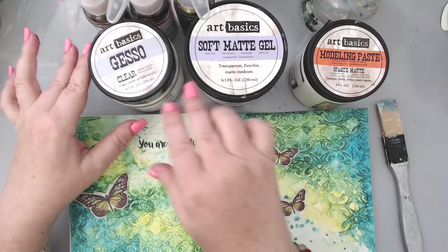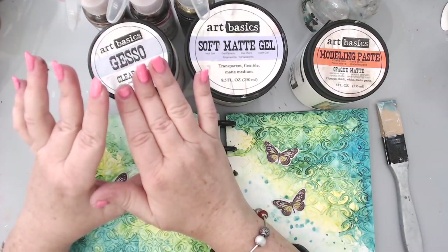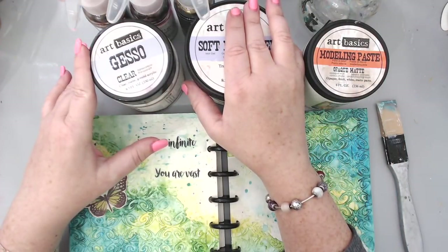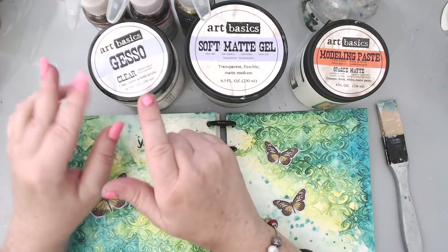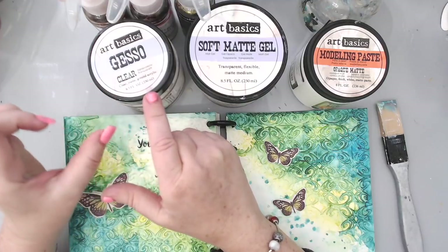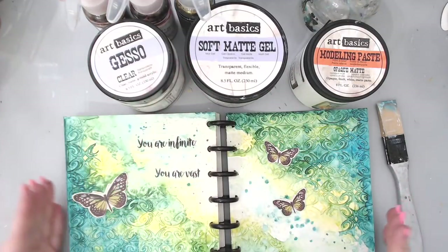There are different types of gessos and you can go watch some of my Art Basics videos for mixed media — I did a whole video just on gesso explaining the different types, a whole video on modeling paste, and a whole video on different gels. For these formulas I'm going to be using clear gesso, although it can be substituted for white gesso for some formulas. Since I can use clear gesso for basically anything, I might as well just use clear gesso instead of white.